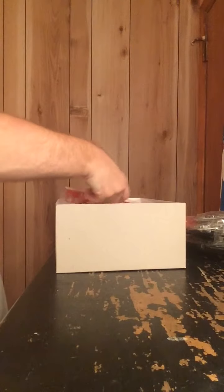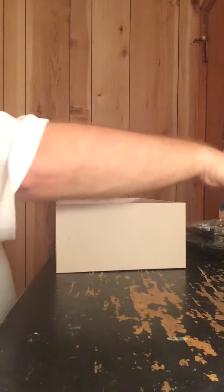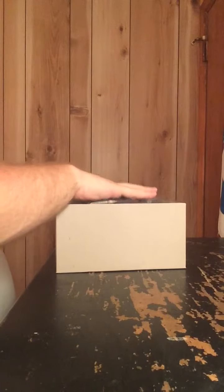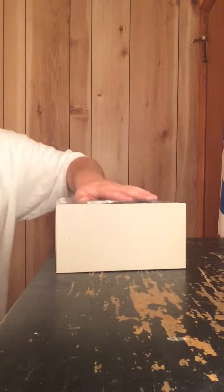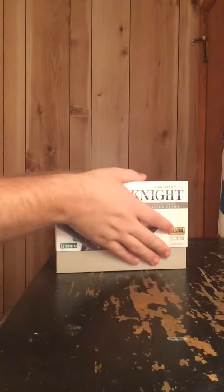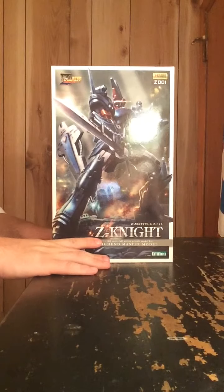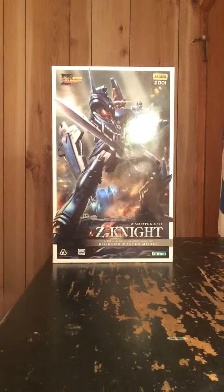And that's pretty much it for the HMM Zenite. Unlike other Kotobukiya HMM Zoids kits, this is not 1/72nd scale — this is actually 1/100th scale. So you can pretty much say this was made to compete with Bandai's Master Grade Gundam kits, because it's got the same piece count, the same size, and probably the same building difficulty as a Master Grade Gundam. Anyway, that's it for the HMM Zenite unboxing — I hope you enjoyed this video, don't forget to comment, like, subscribe, and share, and I'll catch you next time.